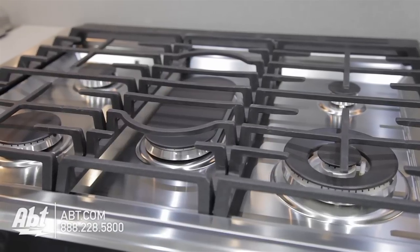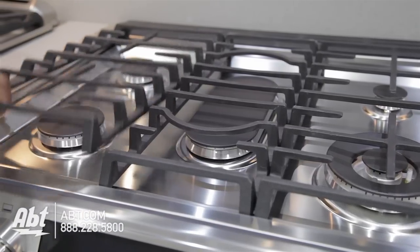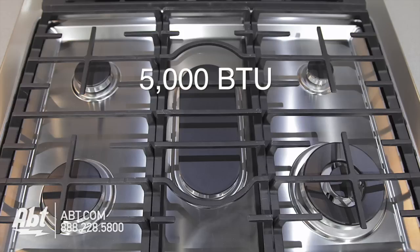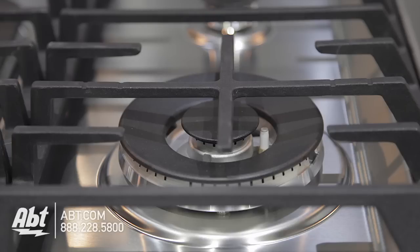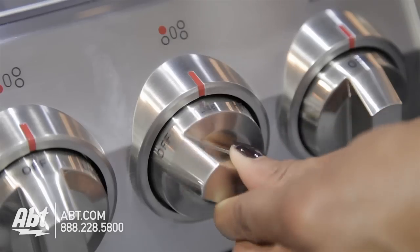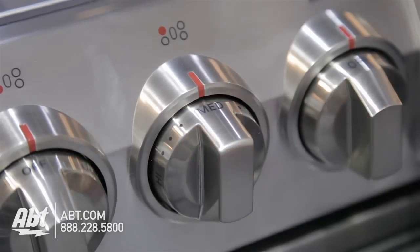It has three heavy-duty cast-iron grates and five sealed burners with removable caps. Burner output highs range from 5,000 to 18,000 BTUs, available on the front-right dual burner. It has six metal knobs with markers and guides that help easily identify burners.